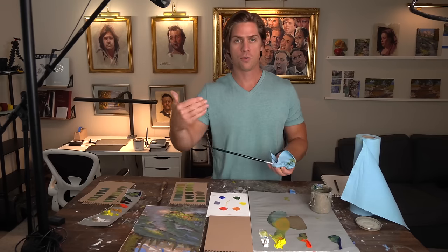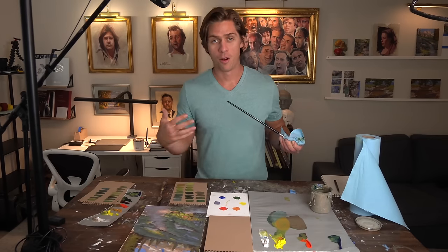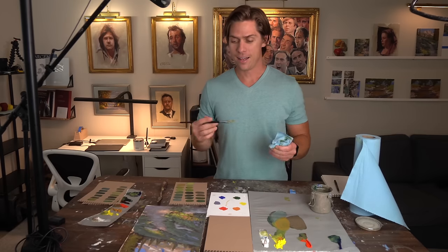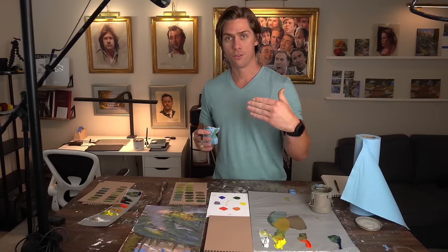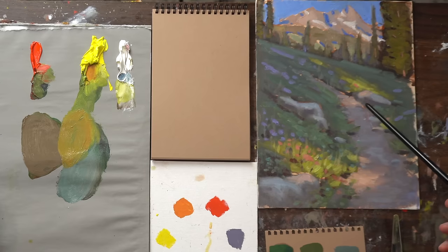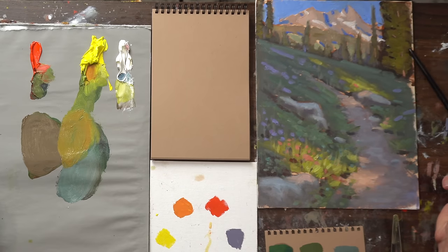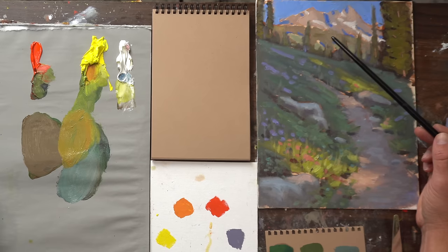Now let's talk about what happens with greens and landscapes in terms of atmospheric perspective. The idea with atmospheric perspective is that as things get further away from you, certain colors drop out — first yellows drop out, then reds drop out and you're left with blues. You can see that's happening in this painting here. For example, this pine tree in the foreground has a lot more yellows in it, opposed to the same type of pine tree way back in the distance on the mountain. That one is desaturated, cooler, less yellow, more reds, a little more blues.